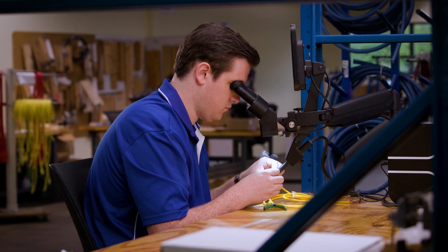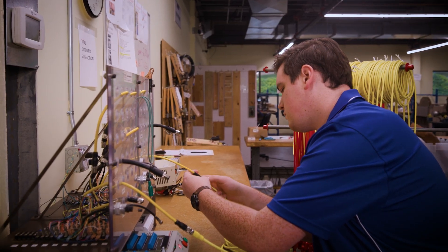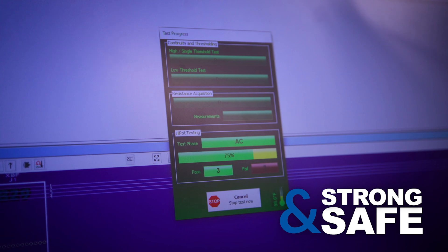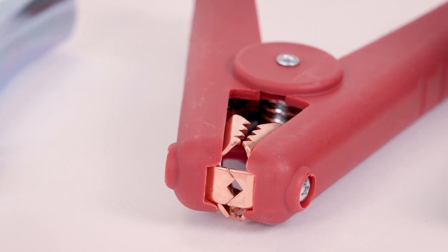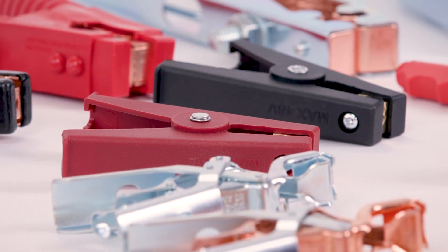Our 100-plus years of higher standards focuses on quality aspects and assures your cable and electrical connections are strong and safe. We specialize in the manufacturing of over 300 varieties of electrical clips and insulators, ensuring teeth that bite, springs that hold, and insulators that protect.